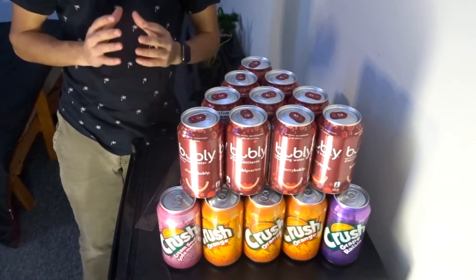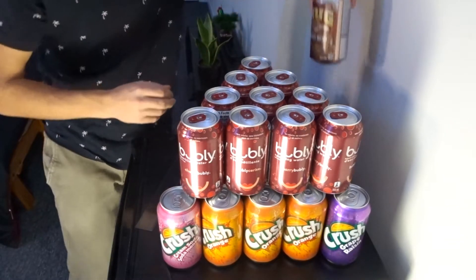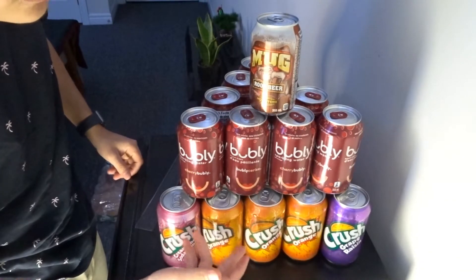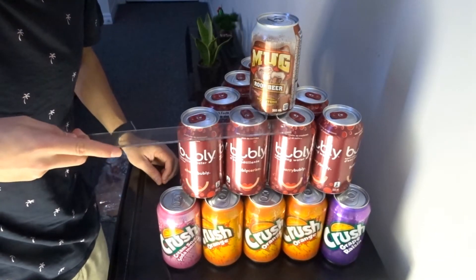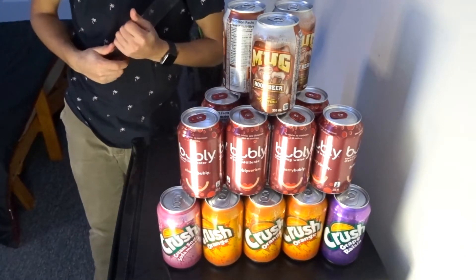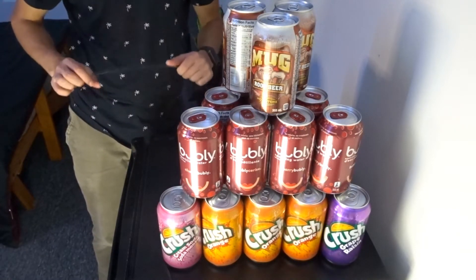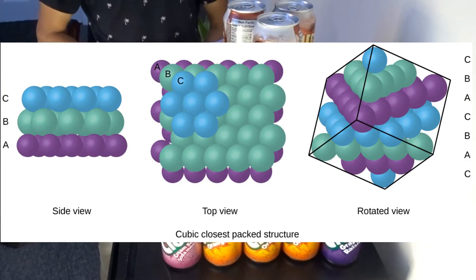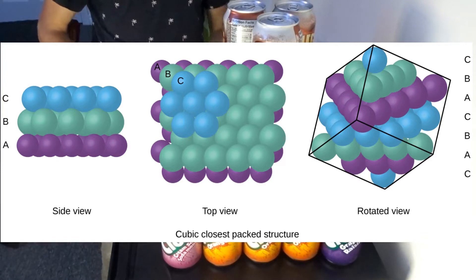The second option is placing the third layer in a position that is not symmetrical to any previous layer. So if we start the third layer right here, we can see that if you were to move this can down to the first layer, it would not match identically with the front can, as this can is a little pushed back. So this is what we can describe as an A, B, C layer ordering, as there are three non-eclipsed layers, leaving it staggered with respect to both previous layers. This ABC close packing is what we call cubic close packed, or CCP, also known as face centered cubic, or FCC.